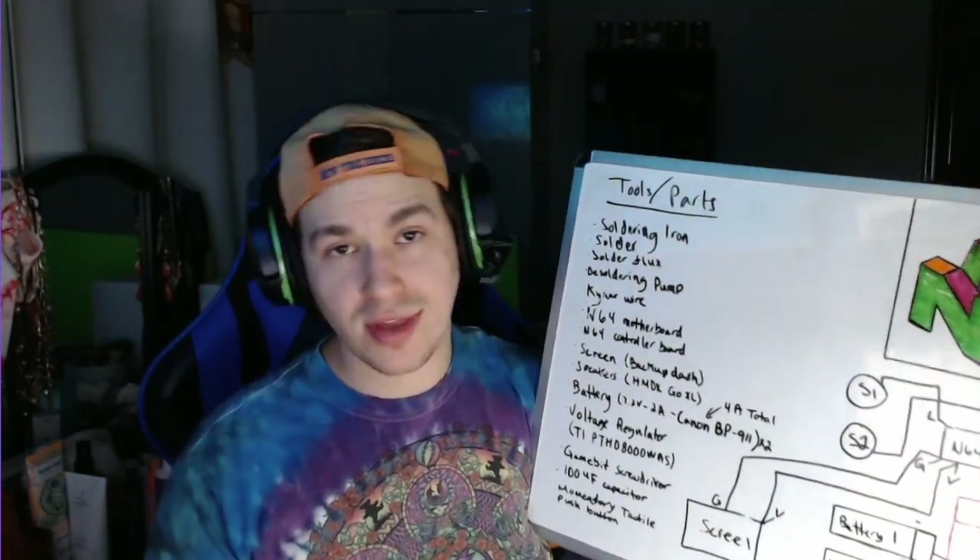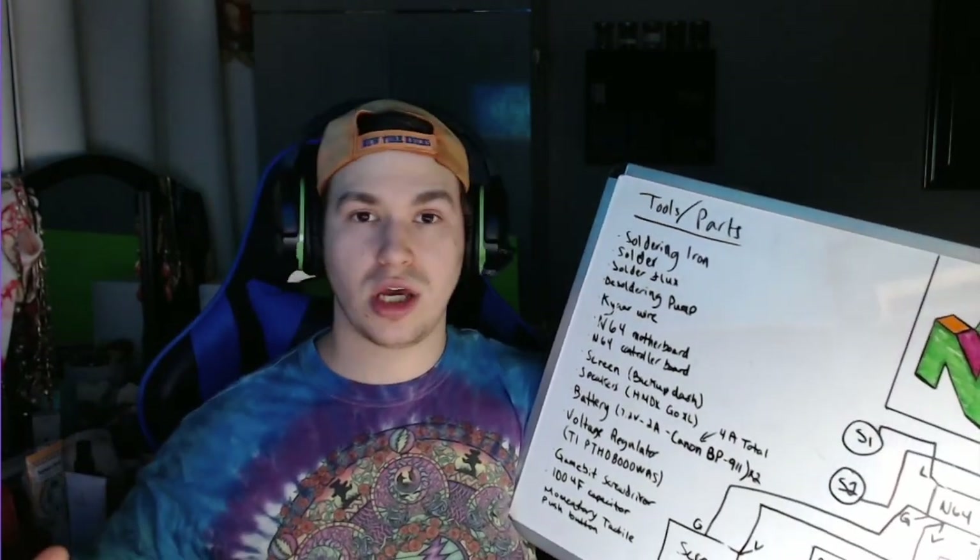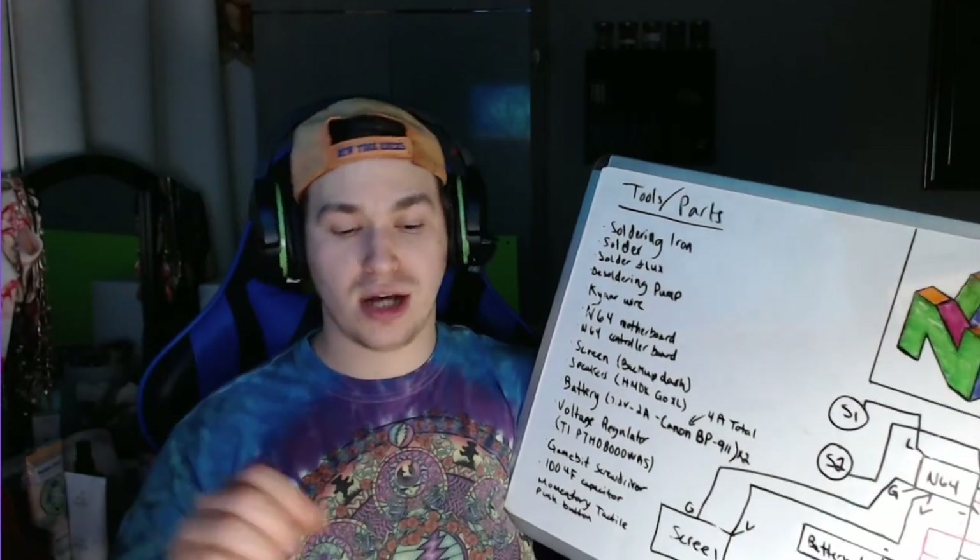Really all you're doing is connecting negative to negative and positive to positive on each component. It can be frustrating if you can't find the correct points, but in the next video I'll show specific pictures of exactly where the points are on each motherboard. It's a super fun project. If it's your first engineering project it can be daunting, but it's a great feeling when you finish it. I broke two N64 motherboards, one or two Sony PS1 screens, and damaged about three controllers — but on the GameCube build, nothing. First try on everything.